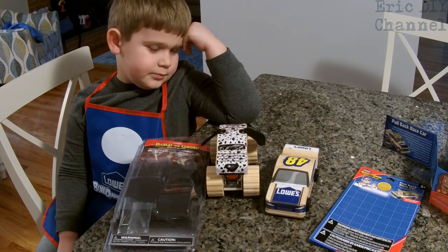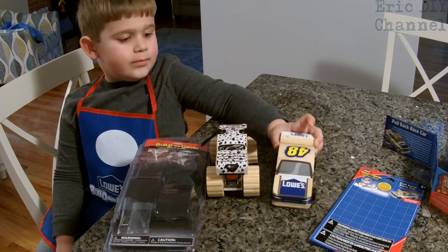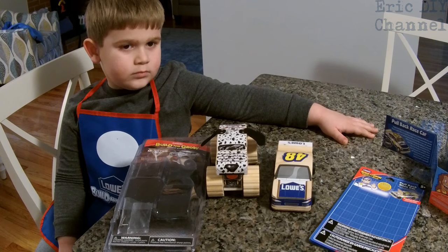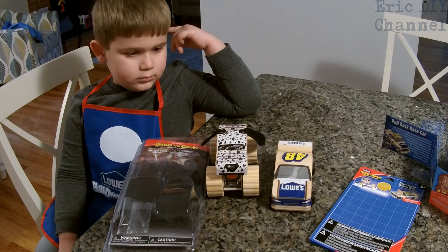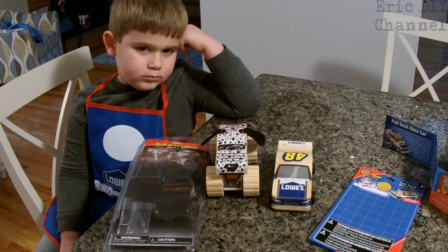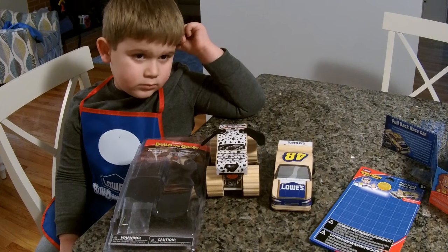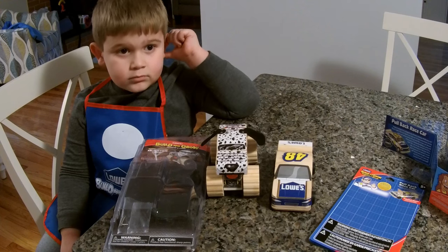This was an awesome thing to do on a day when you were bored out of your mind. The kits cost just a couple bucks — we got the pullback race car for $7.98, on sale from $8.98 originally. The Monster Jam Monster Truck was around $8.98. So they're not bad for a project. The Lowe's pullback race car took a little less work; some kits have a few more steps than others. You can pick yours up at Lowe's — it's a great project to get kids involved.